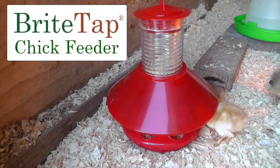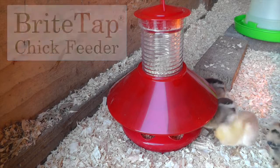Introducing the BrightTap Chick Feeder, the cleaner feeder that grows with your flock.